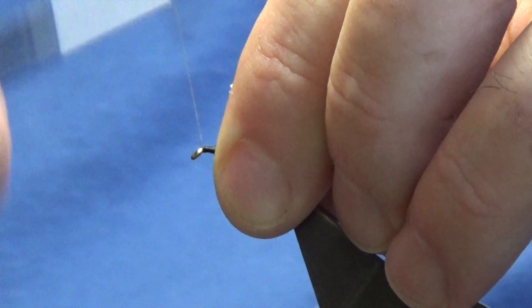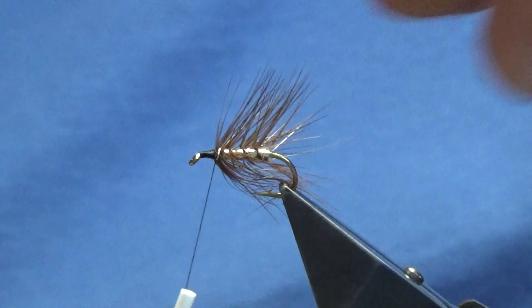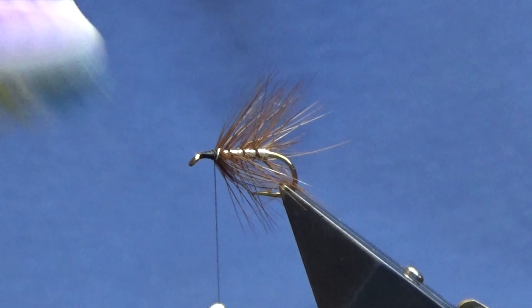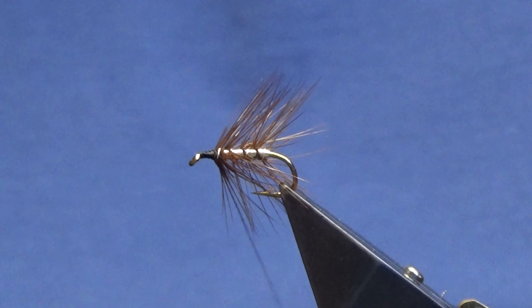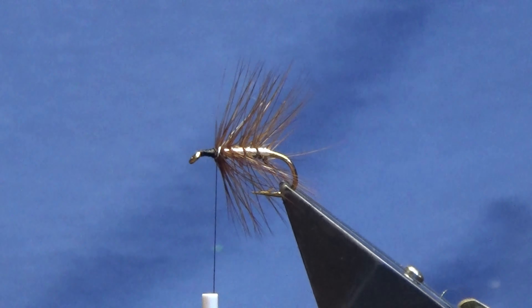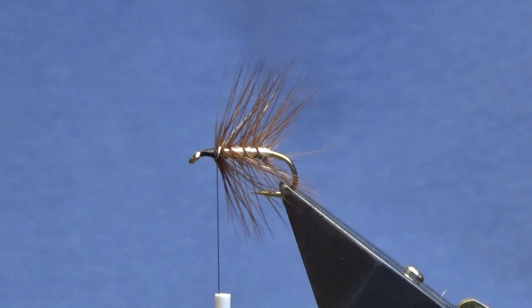Anything that's going forward just stroke it back, bringing the thread down to the eye and back up again. I just like to come in here with my toothbrush and just brush the hackle out — anything that I may have caught.